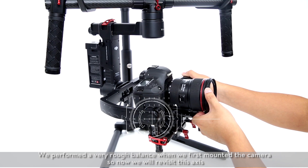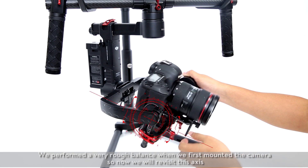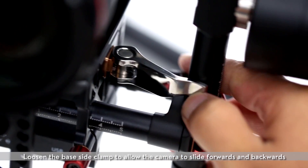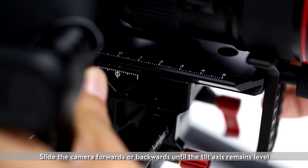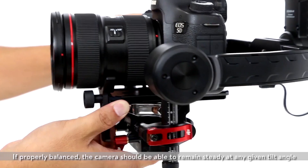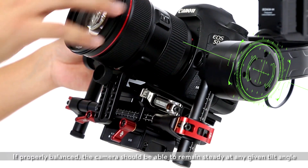Balancing the front-to-back tilt axis. We performed a very rough balance when we first mounted the camera, so now we will revisit this axis. Loosen the base clamp to allow the camera to slide forwards and backwards. Slide the camera forwards or backwards until the tilt axis remains level, then tighten the base side clamp. If properly balanced, the camera should remain steady at any given tilt angle.